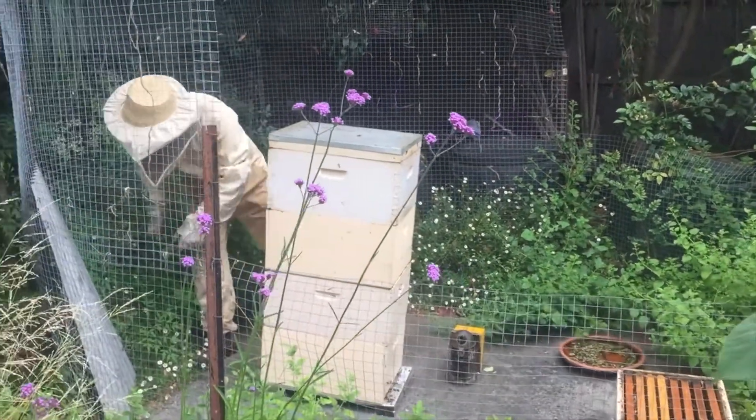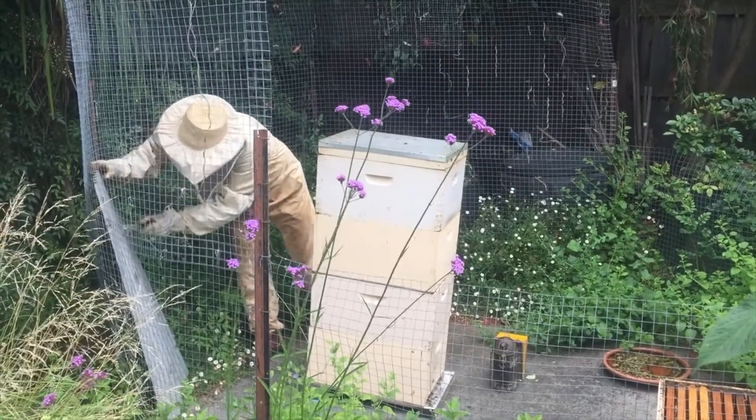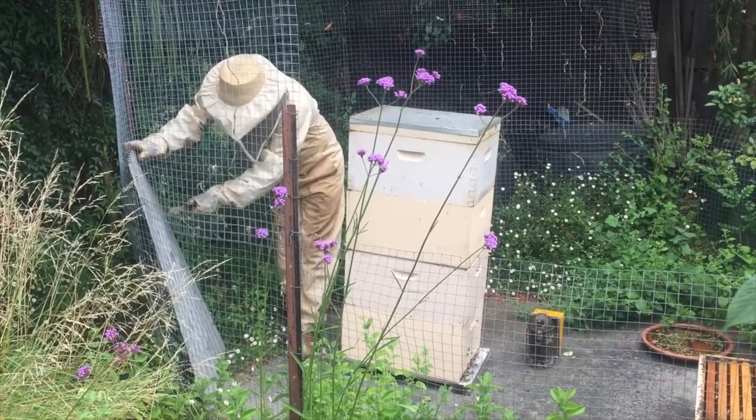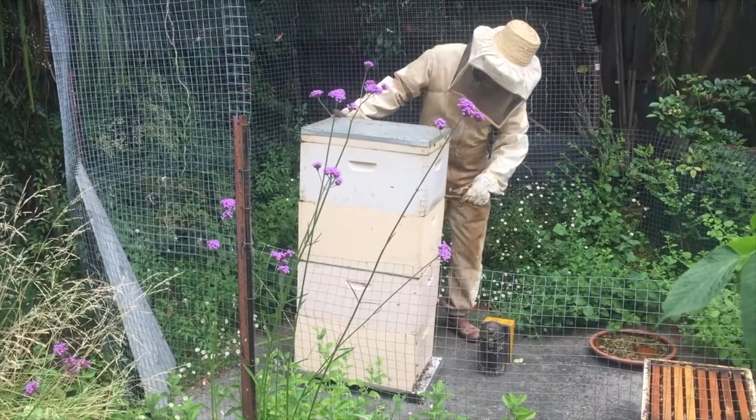At the moment he has four boxes stacked up, but sometimes when the colony grows large he has up to five boxes and produces a lot of honey. One year he produced 180 kilos of honey from this one beehive.